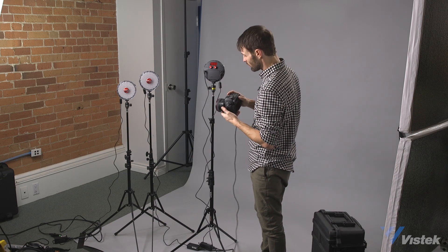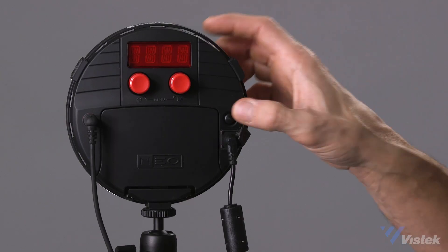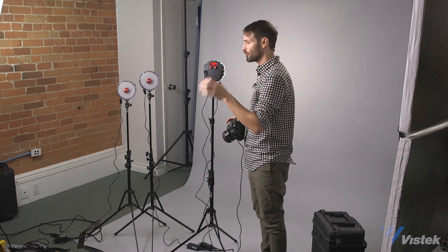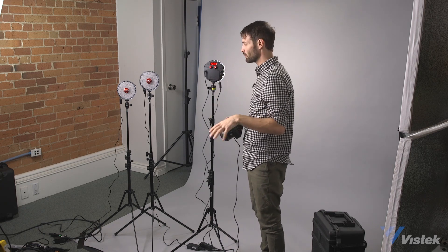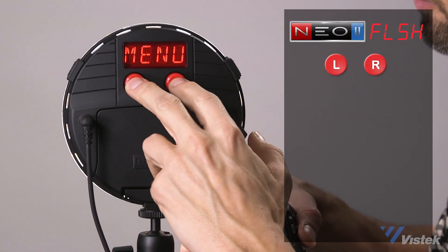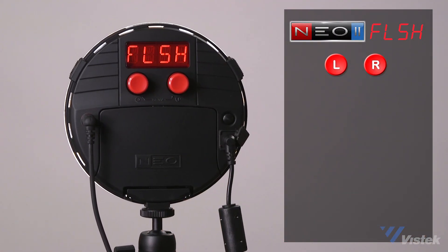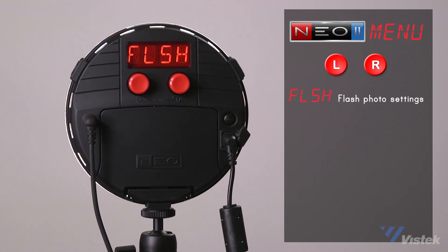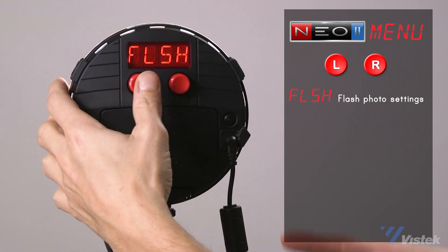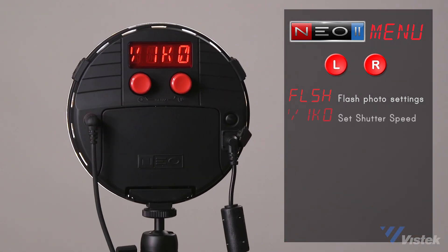First things first, make sure your camera is on, spark your light, and let the light turn on. If you haven't seen our introductory video that runs through the full menu system, make sure to check it — the link is in the description below. Go right into the menu, and as we know from that video, double press the two to get into the menu. It immediately puts you into the flash setting. Now if you see the word 'flash,' you are not yet in flash mode — you have to press the left-hand button to get into flash mode.